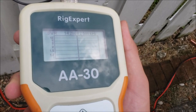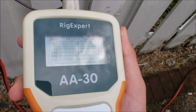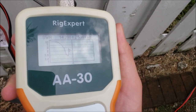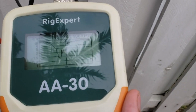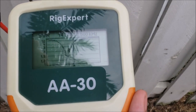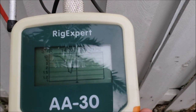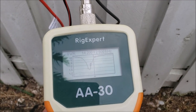Here's my SWR meter. I'm going to go ahead and measure the SWR. As you can see, it makes a nice dip to around 1.5-ish, but just a little bit of a lower frequency than I need, so I'm going to go ahead and shorten the coil just a small bit so it can resonate on that higher frequency.